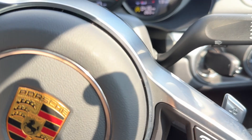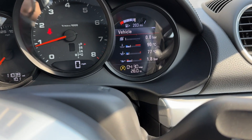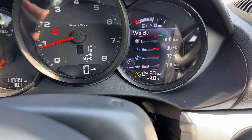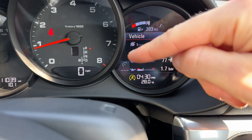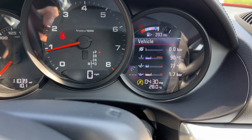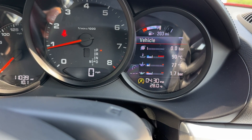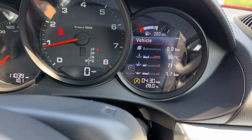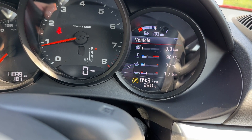You can see the resume button which activates it, and then you can speed up and down. To show you, I need to zoom in on this little screen here. If I press the button you can see the cruise control icon has appeared — that means the cruise control is activated and it will allow us to select the speed up and down.